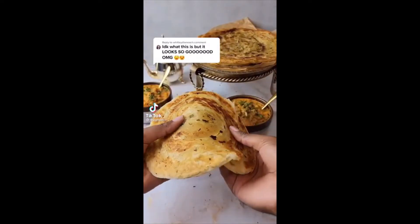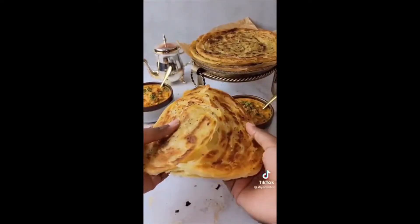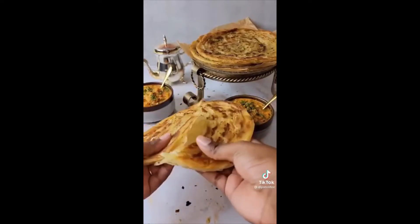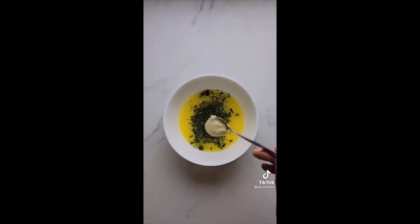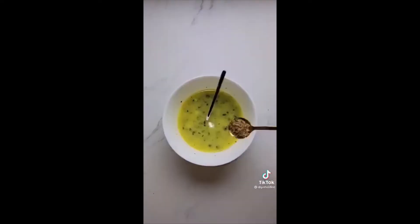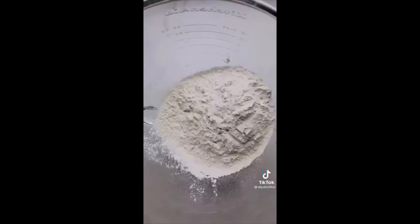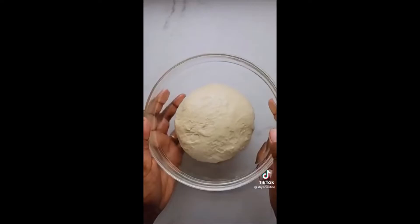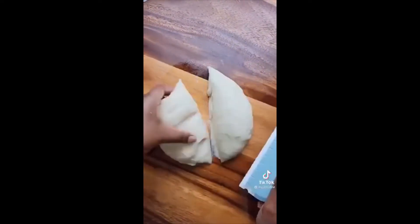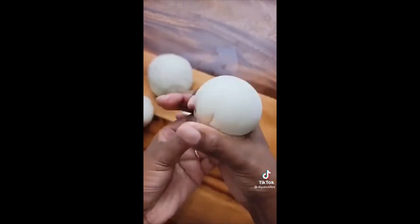I asked you guys what you call this flaky flatbread and it made me realize how many cultures have it. I ended up making it with some cilantro and garlic butter — it gave it a beautiful crispy exterior and soft interior. You can find the written recipe on my Instagram. The dough is made with just flour, hot water, a pinch of salt, and half a teaspoon of baking powder. After you make the dough, let it rest for a few minutes.